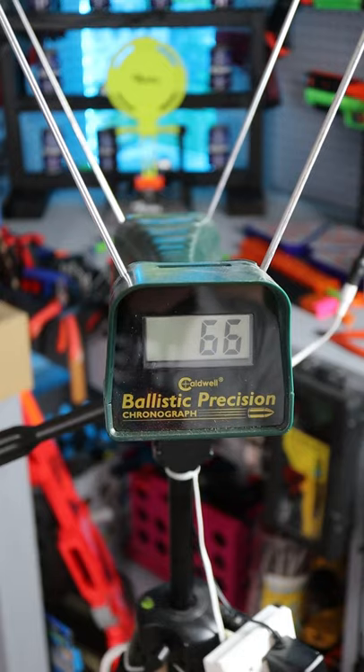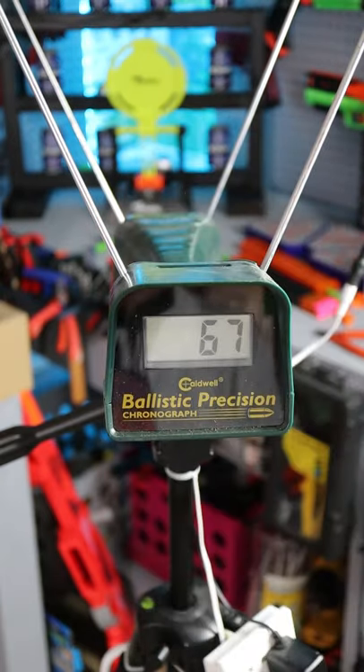Let's take a look at how many feet per second this thing fires. 66, 65, 67.